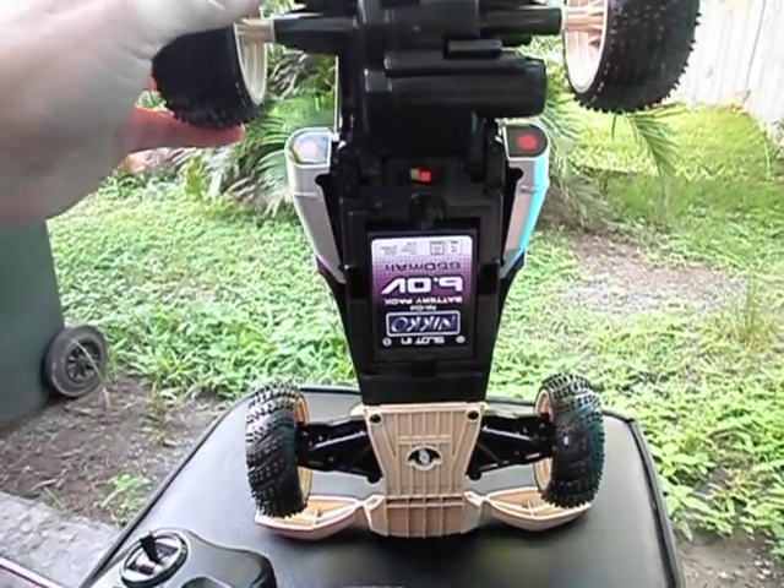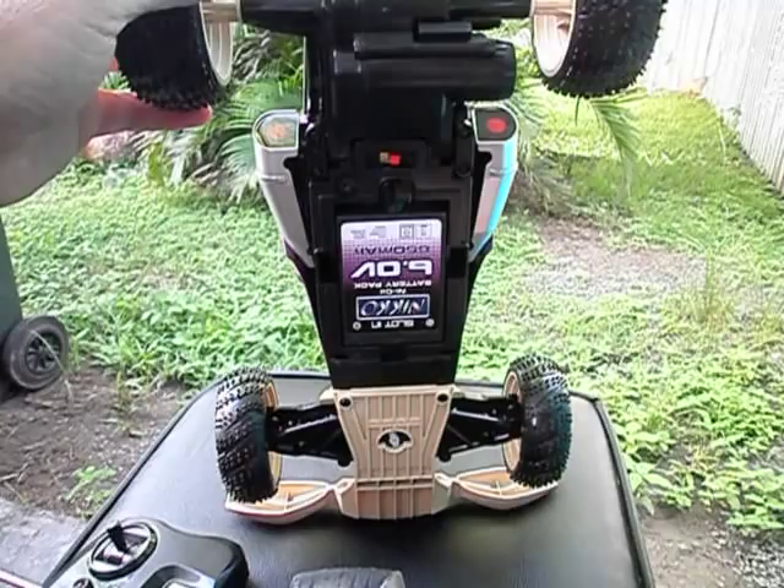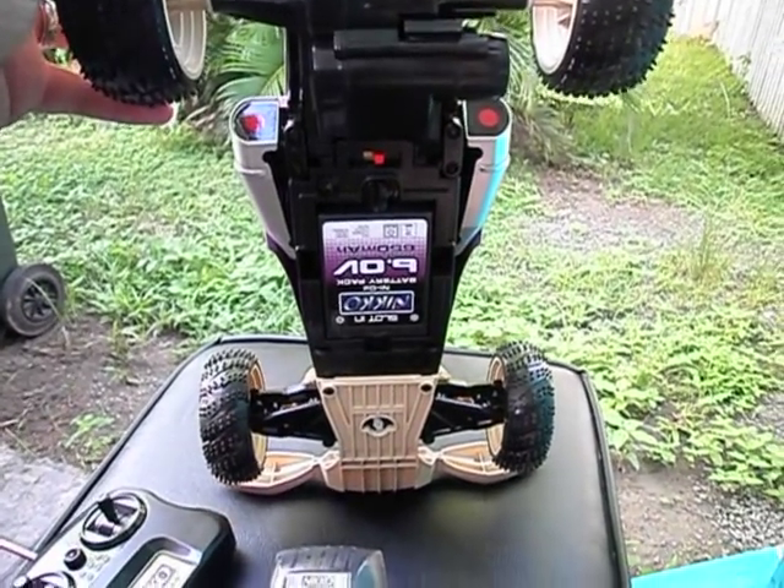I'll just pause this and we'll get some action shots of this thing running.